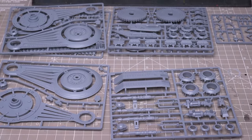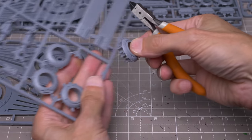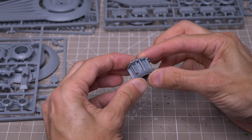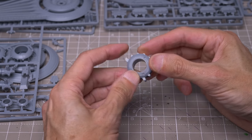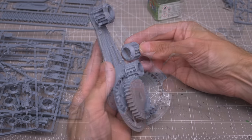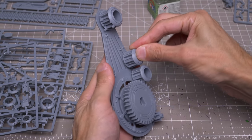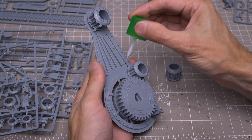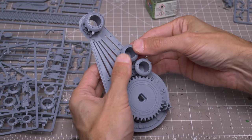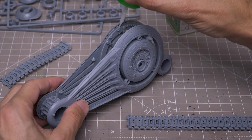The model comes with an intimidating number of sprues and parts, but is reasonably straightforward to assemble. As with most of the current Star Wars Legion models, it's recommended that we use plastic glue for the assembly, and here I'm using the Tamiya Extra Thin Cement. With all of these little cogs, it's a good idea to dry-fit the parts before gluing to ensure that the pegs and holes correctly match up. When gluing on the tracks, I found it easiest to attach the longer strip on the top first.